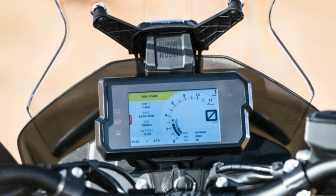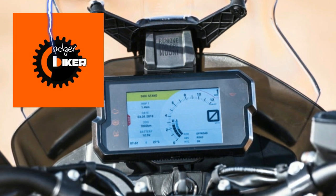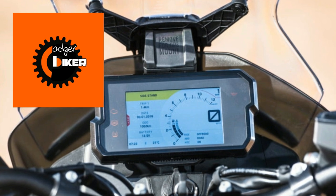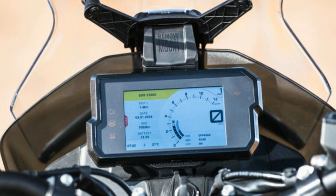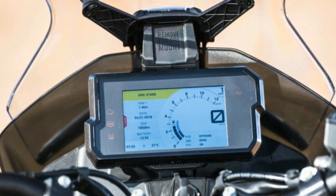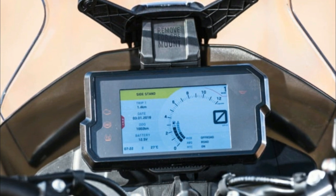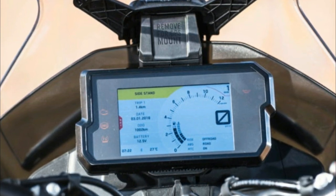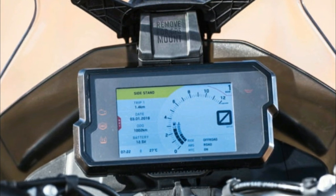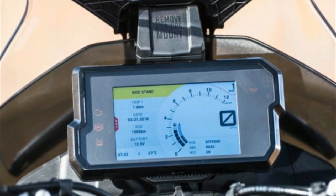One last thing before I go — has anybody out there had any issues with moisture inside their TFT displays? My mate Codger over on his channel used to have a 790 but he's now got a 790 Adventure, and he's on display number four. He's had moisture in the display which, as the bike warms up, just gets worse and ends up with little droplets inside the screen. No issues warranty-wise — KTM have been great and replaced it every time without a quibble — but he's wondering if it's model-specific or if anyone else is having the same issue.